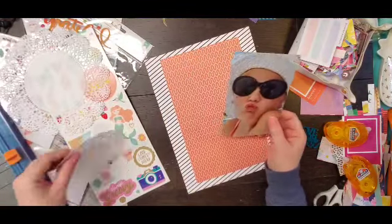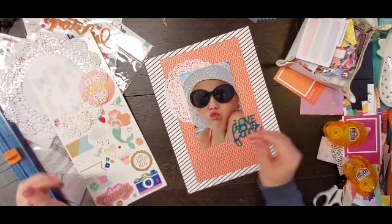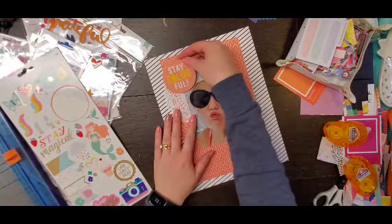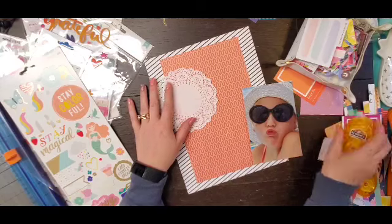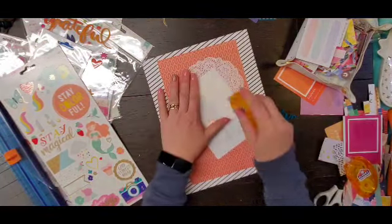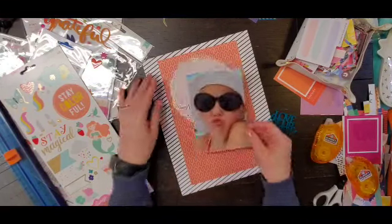So this layout is going to have a diagonal design. Initially it kind of looks like maybe it was going to be a vertical design down the center, but it does end up being a diagonal design starting in the upper left-hand corner. So I am going to start with a doily to kind of go with her hat.